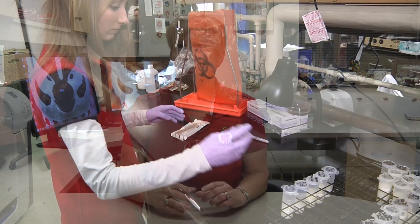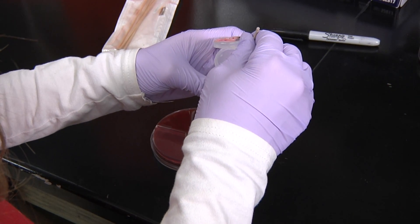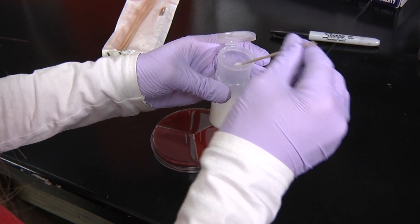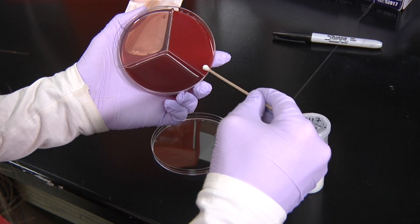After we have the plate labeled, we want to mix our thawed sample by inverting it several times. The purpose of mixing is to make sure that the bacteria in that milk sample are evenly distributed so that when we dip our swab into it, we have a good chance of catching them. We then take our sterile swab, dip it into the milk, and leave that swab in there for about three to five seconds so it has time to absorb the milk. We then take the swab out and gently spread it over the top of the agar segment of the culture plate using the technique that we're showing. Our purpose is to distribute that milk across the top of the agar so we can spread out any bacteria that happen to be in there and identify them after the incubation period.